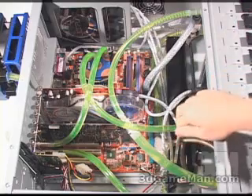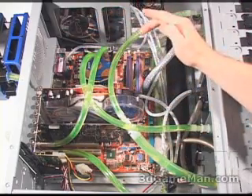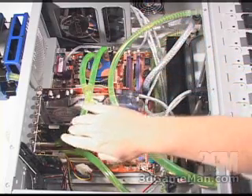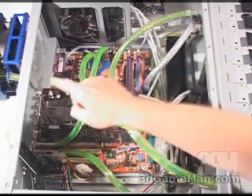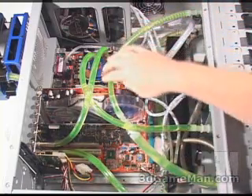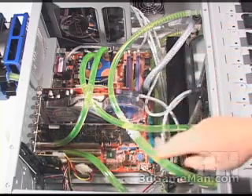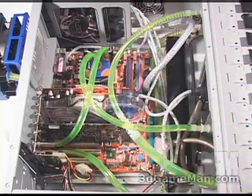Cool water comes out of the pump, goes into the CPU water block, and comes out as warm water. It then gets cooled by the radiator, comes back up through the fill and bleed system, and back down into the pump as cool water. The cycle continues over and over.